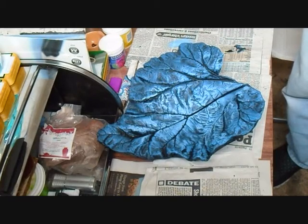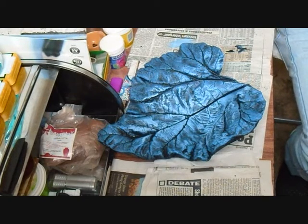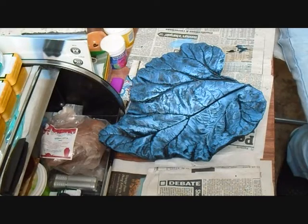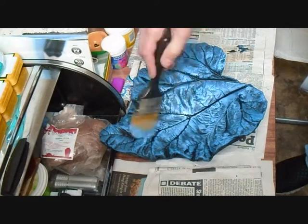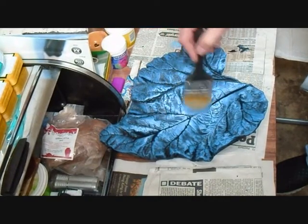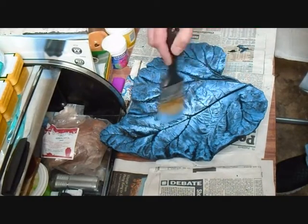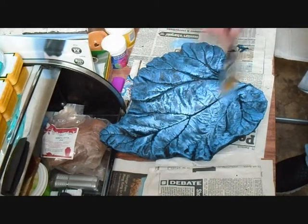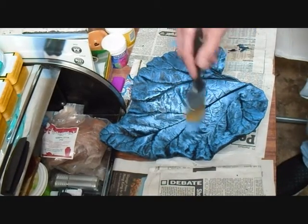I'll stand back and have a look at it. That'll do for that coat. Now I'm going to put on nearly pure white, but not quite — just a hint of blue to maintain authenticity as much as possible. Just straight through the middle, not too much. Maybe a couple of highlights up here, just a tiny bit. Try to take it from the centre outwards, to give that sort of illuminated look.